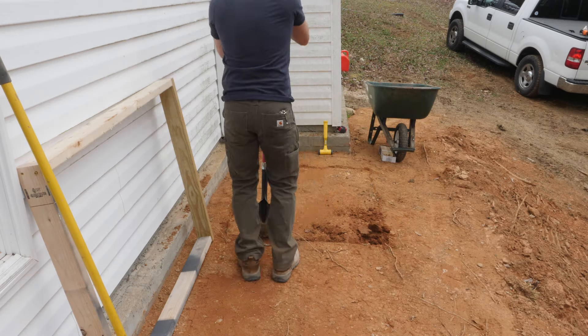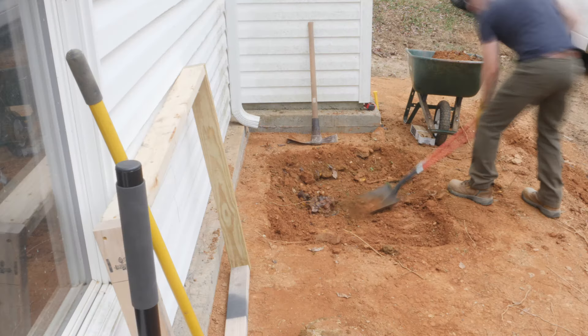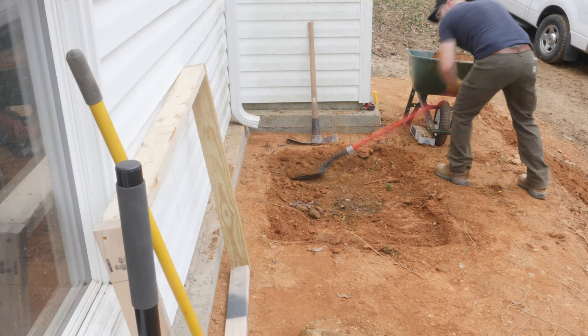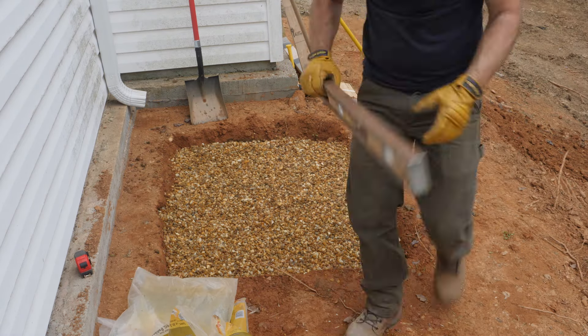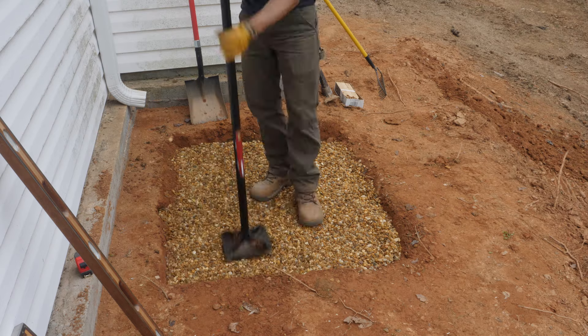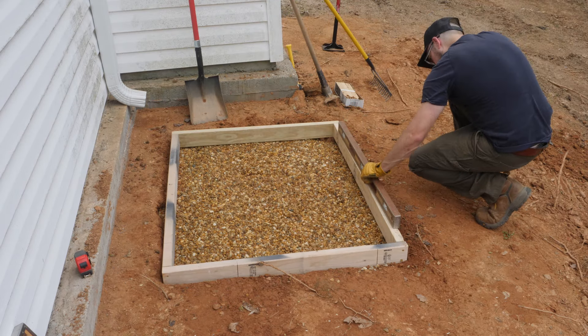To start things off, I made a simple concrete form out of 2x4s for the foundation of this shed. I then dug 6 inches down to allow for a gravel base of about 3 inches thick. I ended up using almost nine 50-pound bags of gravel for the 3x4 slab and used a tamp to compact the gravel. Once that's done, I verify the form is sitting level before moving on to the next step.